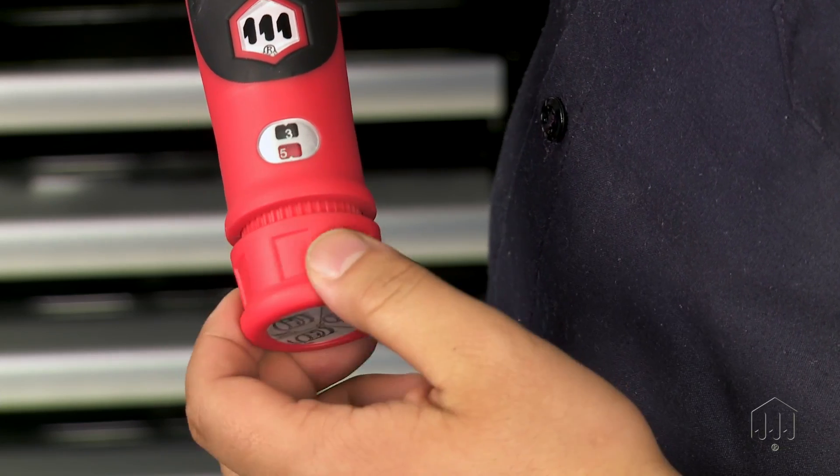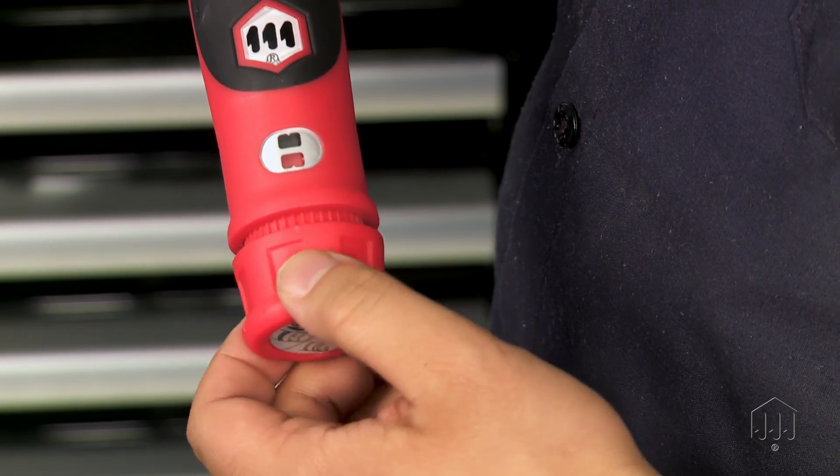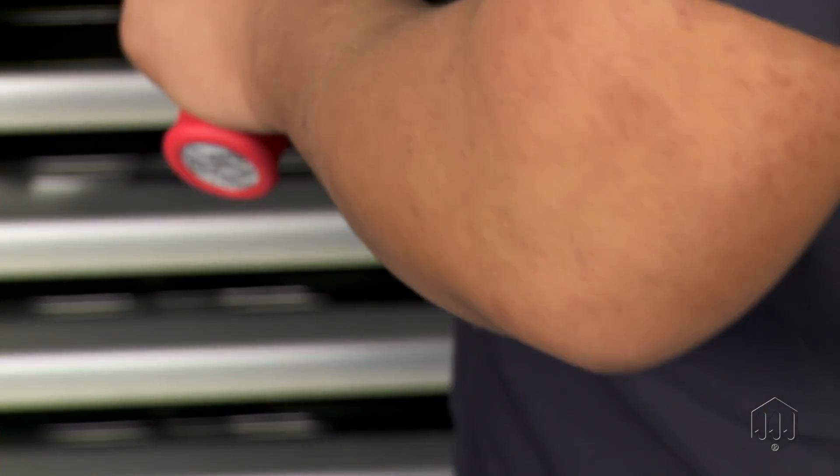When finished, always adjust the tool back to the minimum setting for storage to maintain best accuracy.